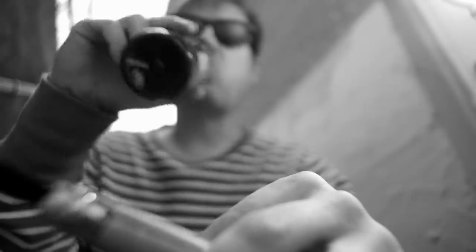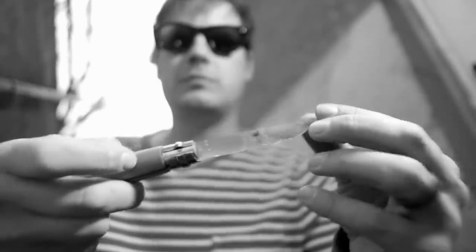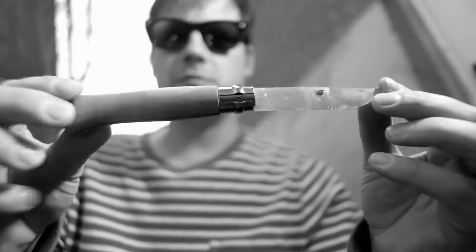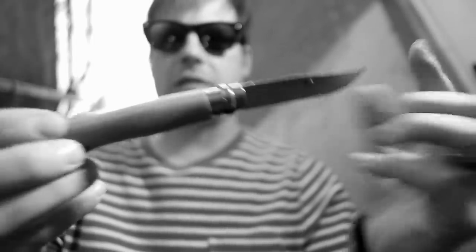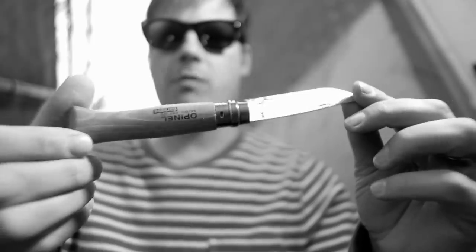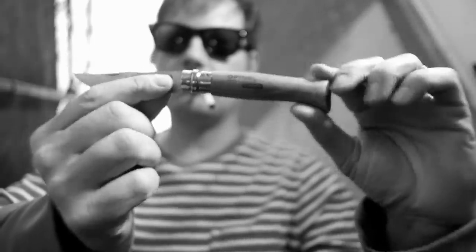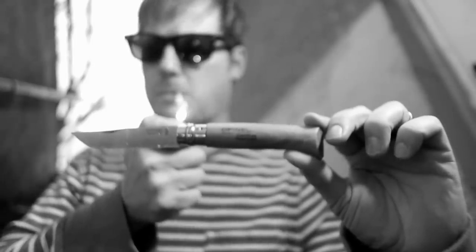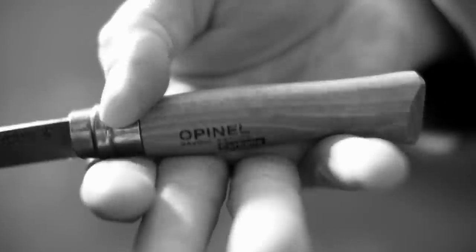The Opinel Number 8 can be had in varieties with synthetic handles or fancy woods, but the basic carbon steel Number 8 that you can buy on Amazon for 12 to 15 bucks has a handle made from a solid piece of beech wood. The stabilized wood has been finished with some sort of stain or varnish, or maybe the spit of a Frenchman — I'm not sure. It's comfortable and slightly bulbous, and fits most types of hands very well. The larger the Opinel model, of course, the larger the handle.